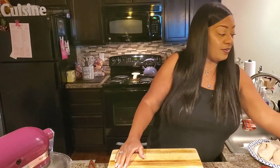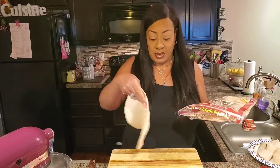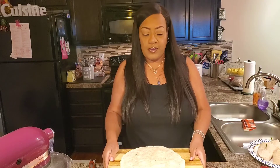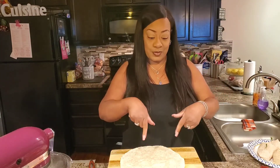Next, we're making an almost vegetarian version of this wrap, because there's going to be no meat on this one. I'm adding cheese, so if you're vegan, you can definitely find your vegan cheeses and add them to this. I think this is going to be absolutely delicious.